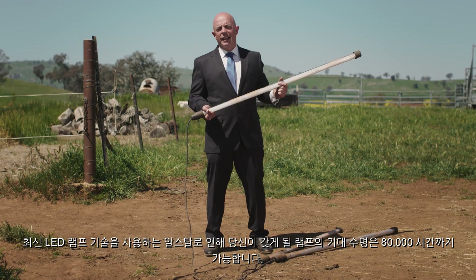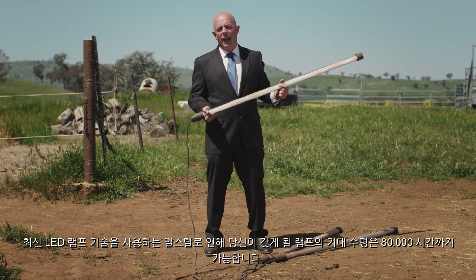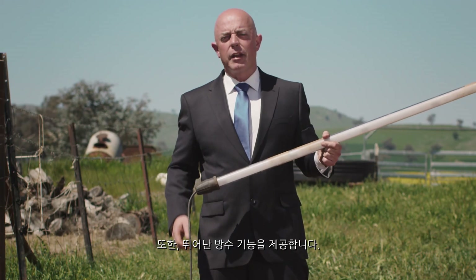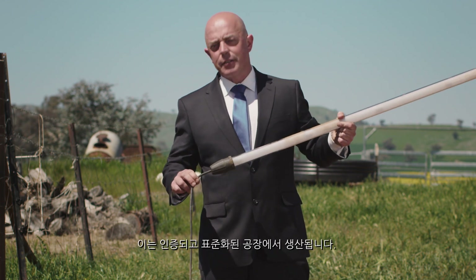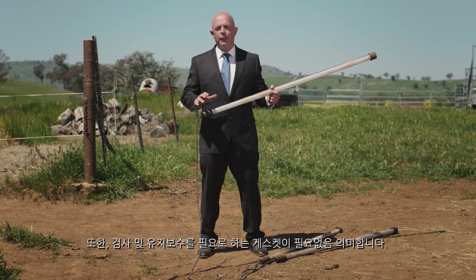With Arshtal using the latest in LED lamp technology, the expectation is that you will get up to 80,000 hours of lamp life. It also offers fantastic water ingress protection. It comes from the factory with a standard fitted lead. This means there's no gaskets to inspect, nothing to maintain.